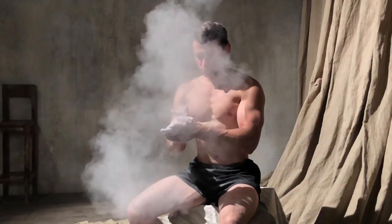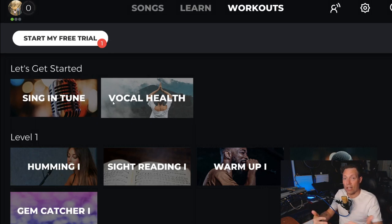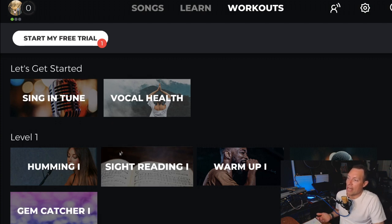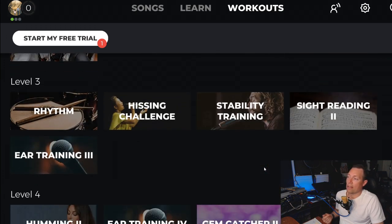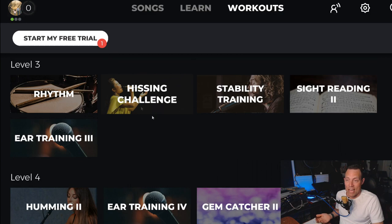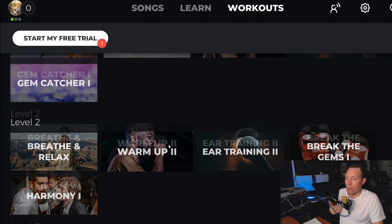They've got a premium and premium-plus tier, and you can start a free trial. The workouts area is something I really liked — you can see they've got sing-and-tune exercises, kind of like Rock Band or Guitar Hero where you sing along and it gets you warmed up and helps you sing in tune. They've also got sight reading, ear training, warm-ups, harmony lessons, rhythm lessons, a hissing challenge — all of these things help keep your voice and body exercised for singing.